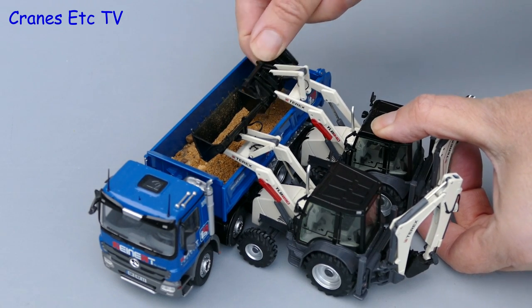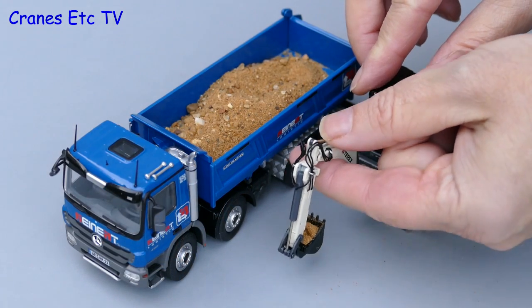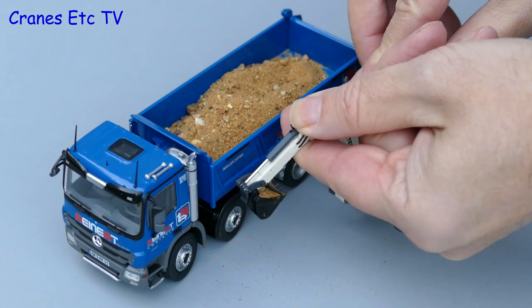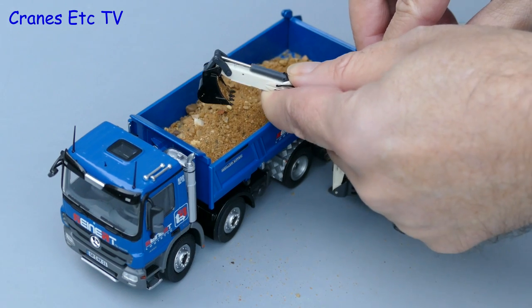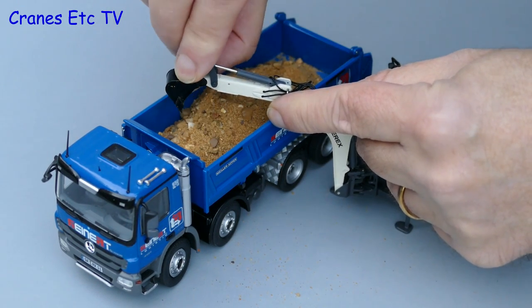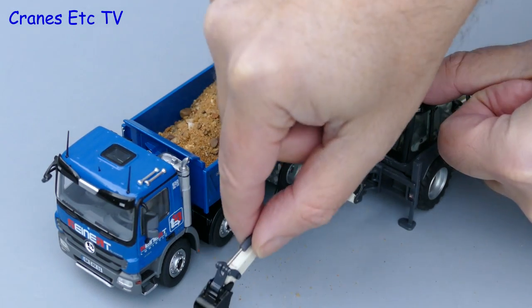The next of the Genuine Imitation real life tests is to load the tipper truck with the backhoe. Here we see the backhoe being operated with giant ridiculous hands which look completely unrealistic, but let's not be too critical because these reviews are very high technology. The small bucket just about gets over the edge of the tipper and is able to get rid of its load.